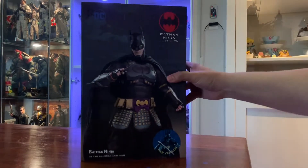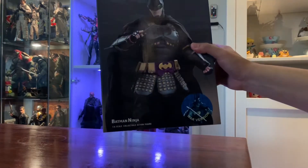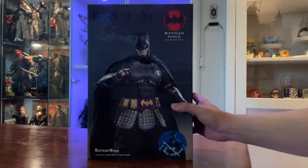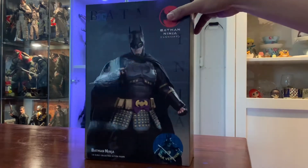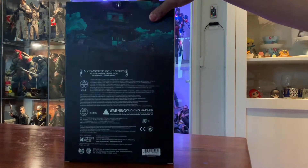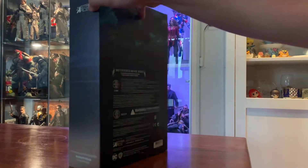Greetings folks, so today we're looking at the Star Ace Batman Ninja 1/6 scale collectible. We're gonna do a quick unboxing and a brief review of what the figure looks like and the accessories that come with it.